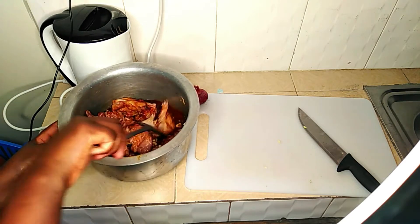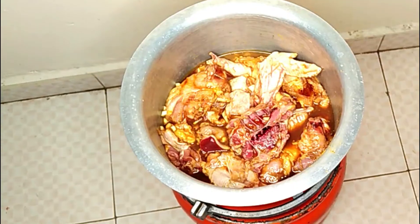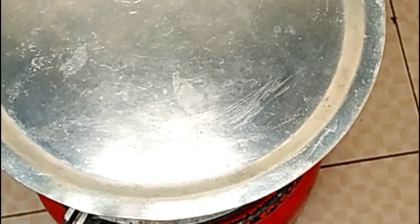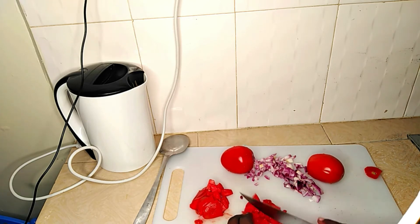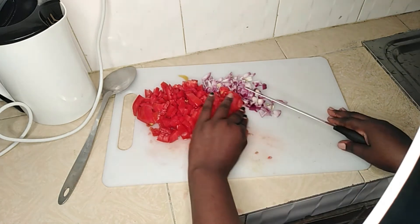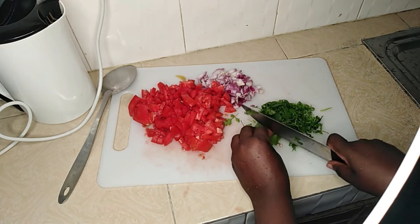This will give the chicken that flavor I want at the end. Kenyan chicken is hard to cook, so I'm boiling it for a few hours — in this case slightly above one hour because the chicken was harder.